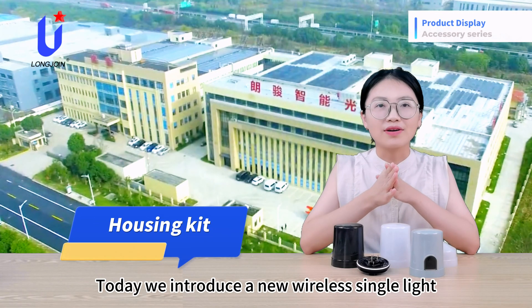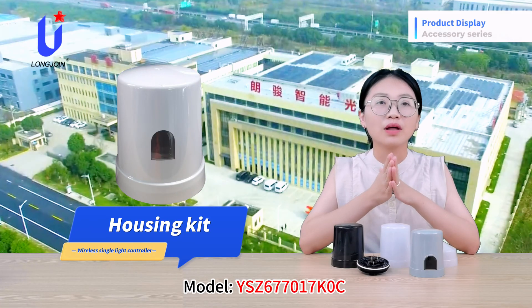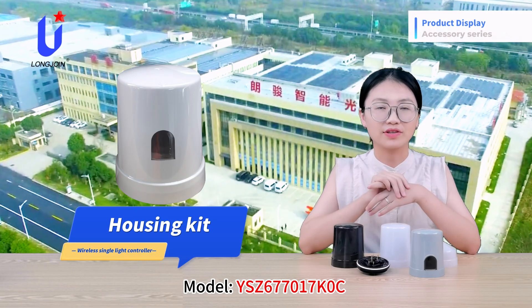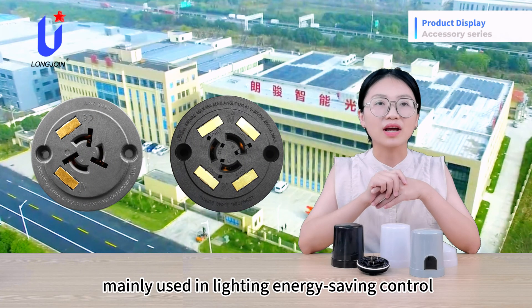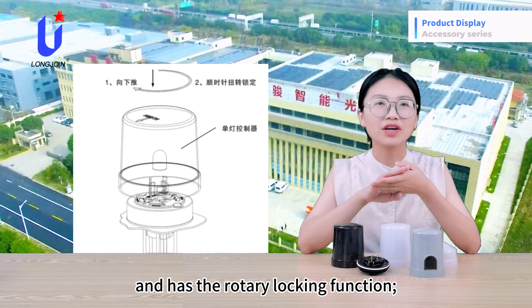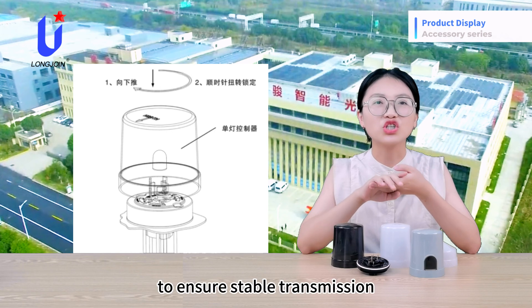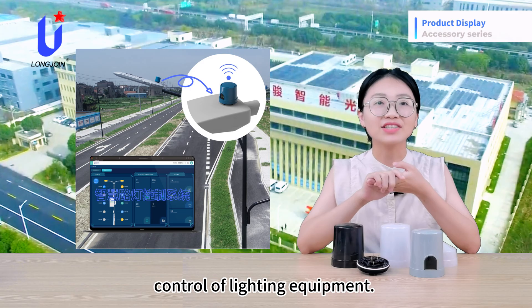Today, we will introduce a new wireless signal light controller enclosure from Shanghai Longjoin, model YSZ-677-017K0C. The product is based on 5-pin and 7-pin NIGMA interface, mainly used in lighting, energy saving control, and other built-in electronic controller products. The power connection adopts a standard NIGMA plug with rotary locking function. The signal connection uses gold-plated pins to ensure stable transmission and realizes intelligent and accurate control of lighting equipment.